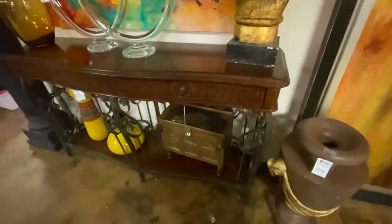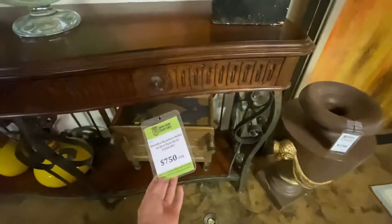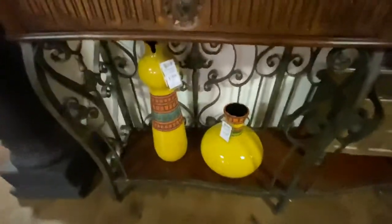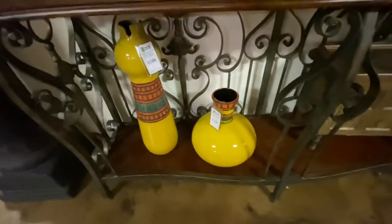Looking at this cool console table, it is Heckman with the iron base. Came from Glardia, $750. Down below, these are also Global Views — there's lots of Global Views items in here. The big vase is $180 and the small vase is $150.